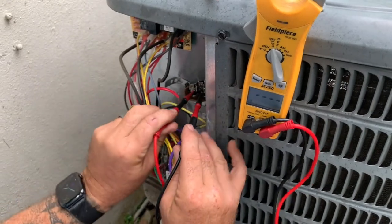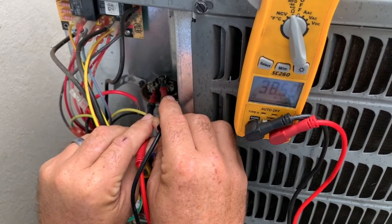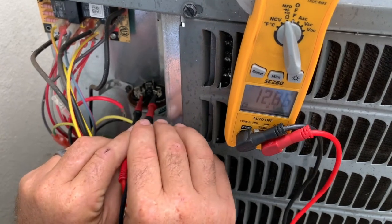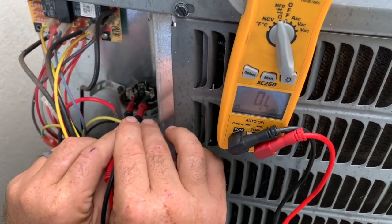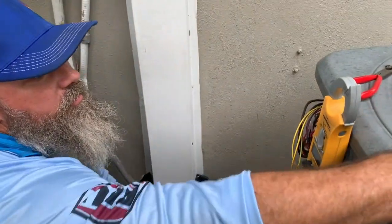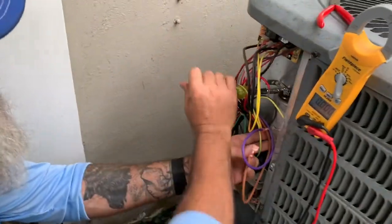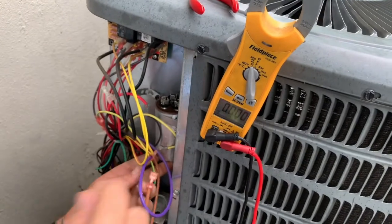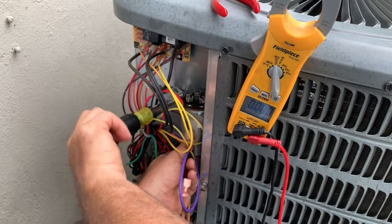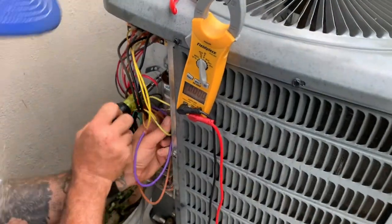Test from common to herm — reading is 38. That's probably good. Now we're going to go to common to fan. Reading is 5. Let's see what it's rated for. The rating is 40. This capacitor is fine.